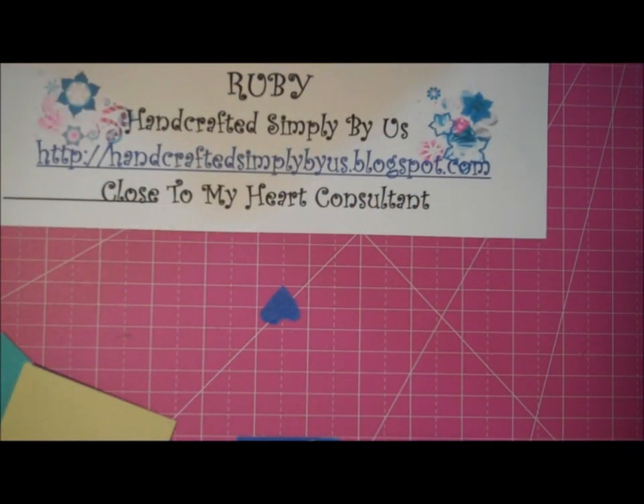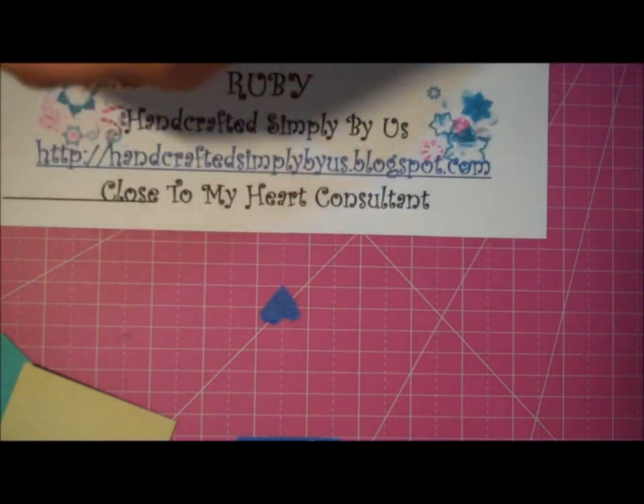Hello, this is Ruby from Handcrafted Simply By Us and I am a new consultant for Close To My Heart. I'm going to create three mini cards — the size is 3x3 — and I'm using the leftovers from the Chalk It Up kit.